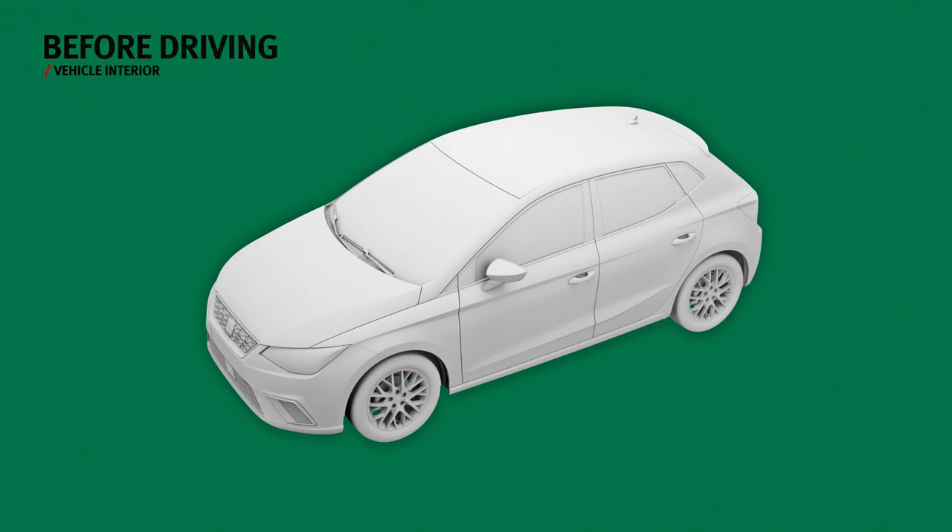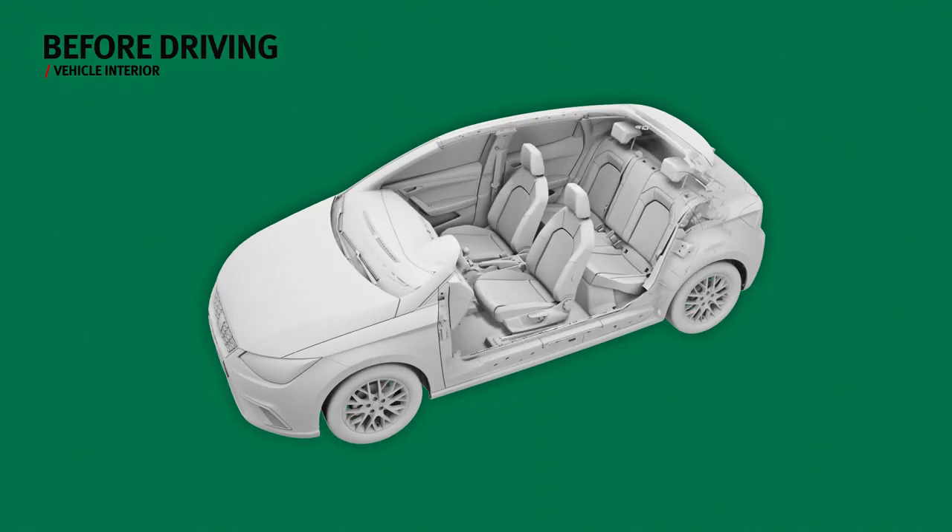Before driving off, there are different adjustments you can make for greater comfort and safety.